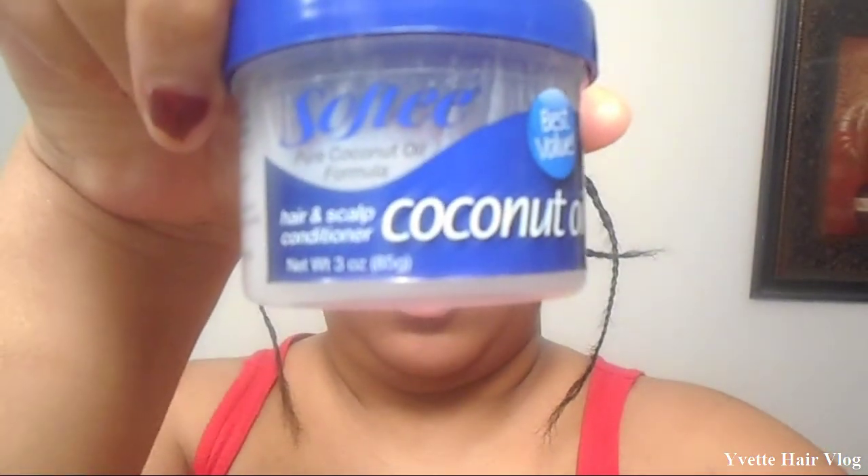Hey y'all. So I have already washed my hair and I had braided my hair with this coconut oil grease. I'm going to show you guys a closer look of my braided pattern.